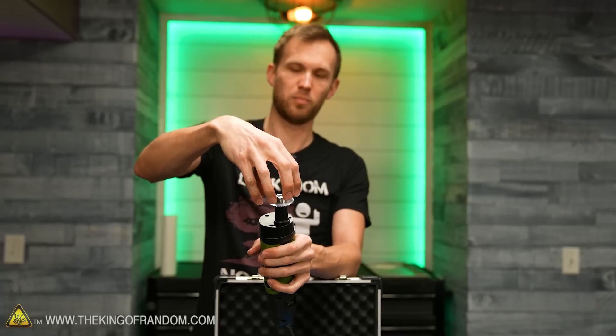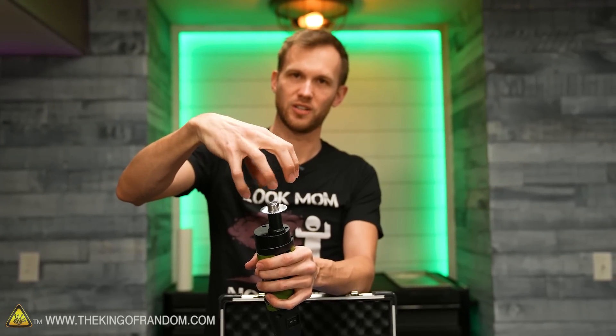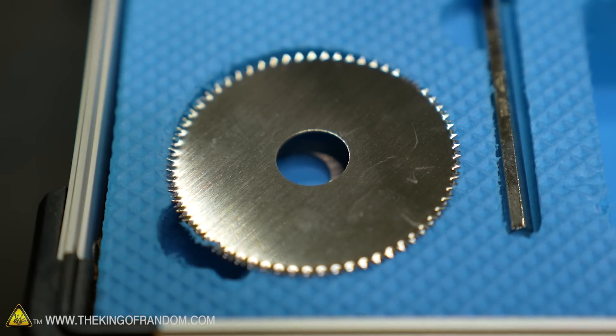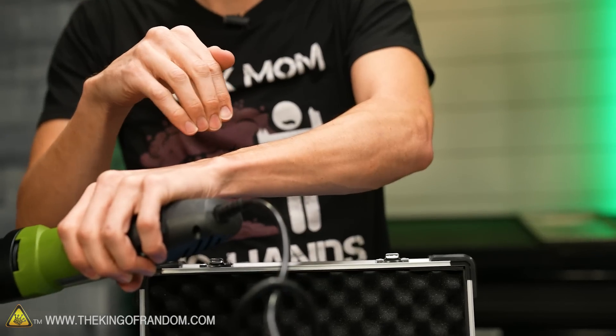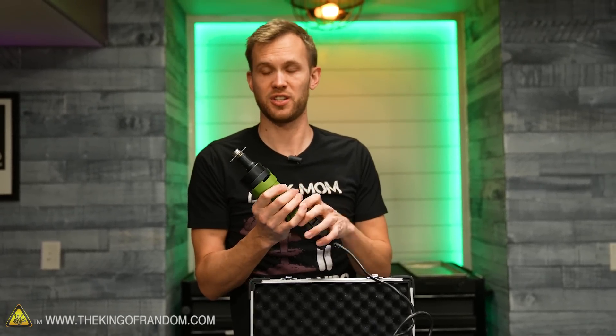If you're not familiar with cast-cutting saws, they are what are called oscillating saws, which means the blade doesn't actually spin — it just moves back and forth in a fairly short travel distance. When you're cutting something rigid like a cast, that works pretty well. But when it gets to your skin, because it's not actually traveling very far at all, it can't cut you. It's not supposed to be able to cut through skin at all, which is really good for patient safety. It also heats up less, so less chance of burning.